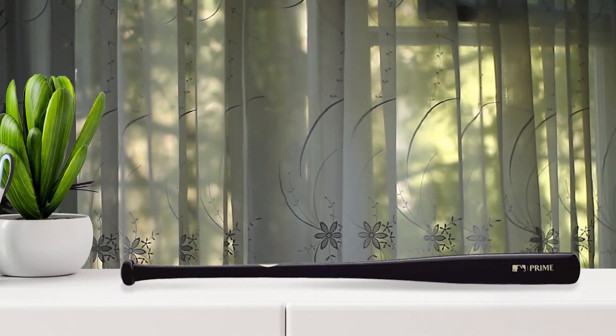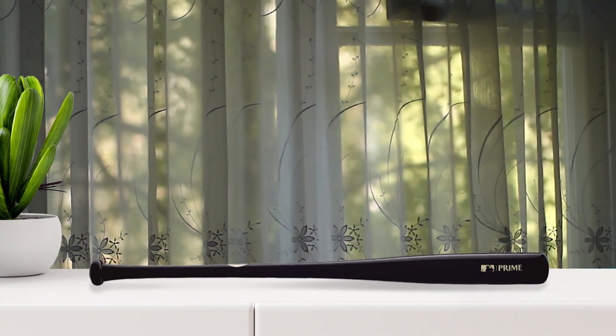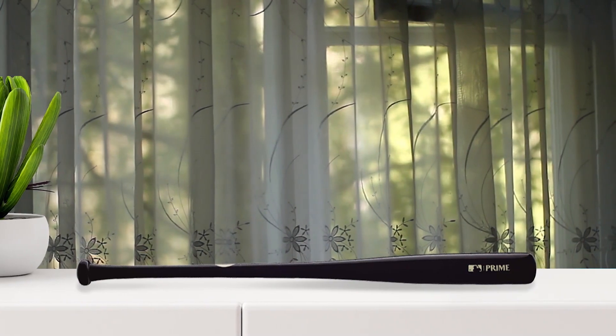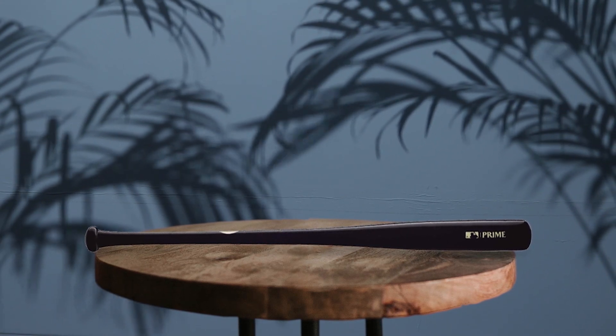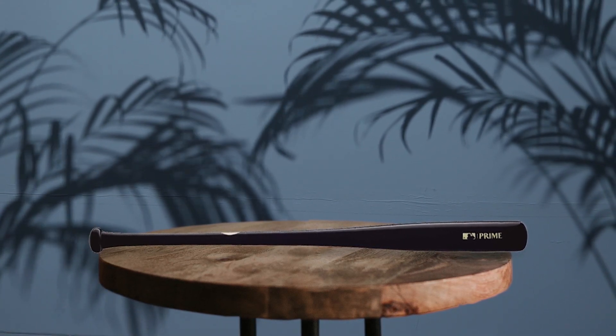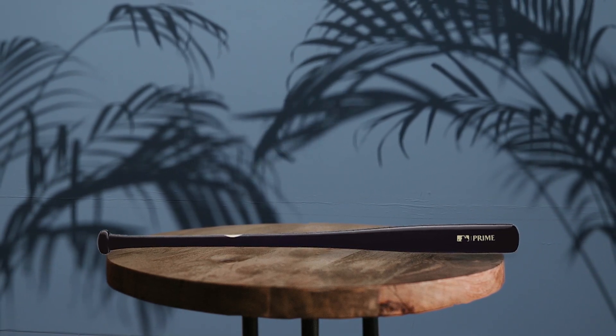The Louisville Slugger Prime is a top-notch maple wood baseball bat. The ExoPro finish provides a sleek, durable surface, and the knob medallion displays key features of the bat. The seamless decal gives the bat a polished appearance, and the craftsman-style cap enhances the strength and durability of the end of the bat to minimize damage. Furthermore, the bone-rubbing technique contributes to the overall quality of the bat, and this bat is perfect for players looking for a high-performance, visually appealing bat.